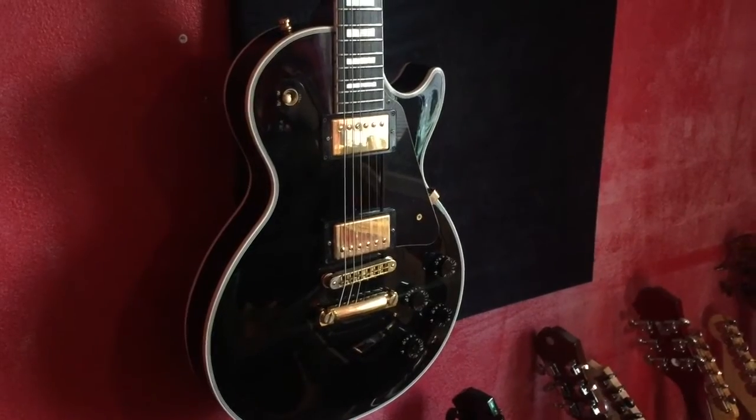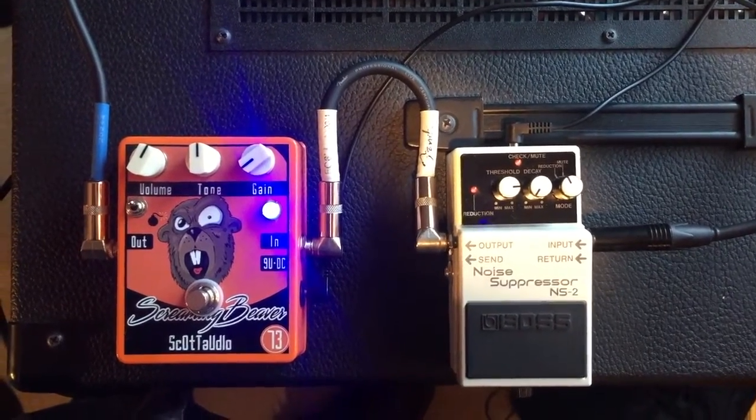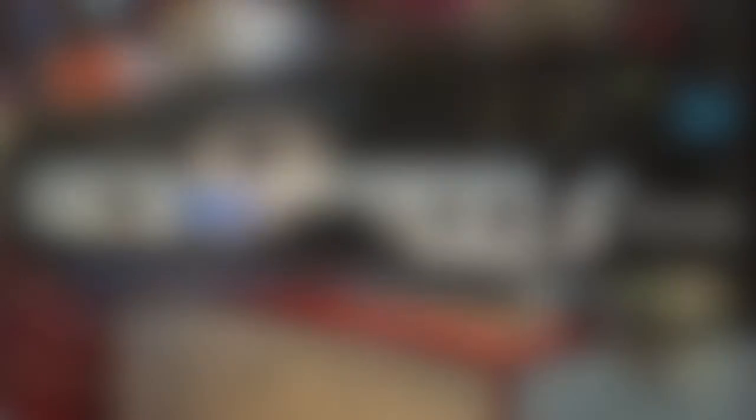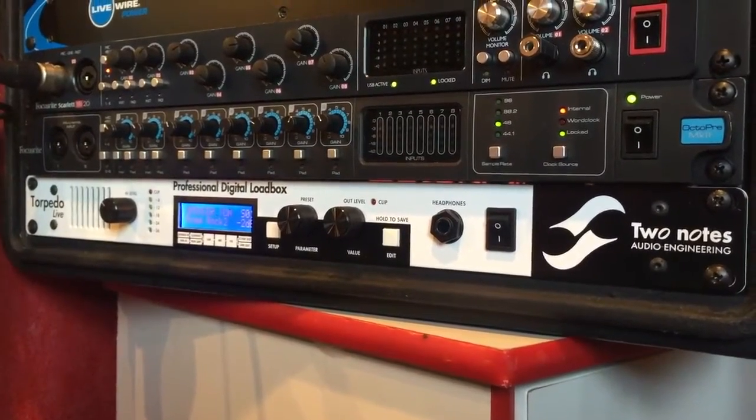For today's setup, we're going to be using the Gibson Les Paul Custom, through a Boss NS-2, into the Screaming Beaver, all that going into the lead channel of the PV6505+. We're also going to be using a Two Notes Audio Torpedo Live for cab simulation. Let's take a listen.